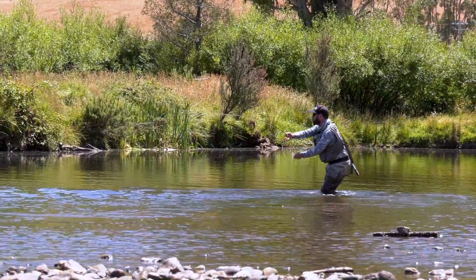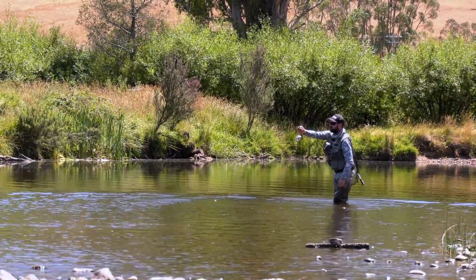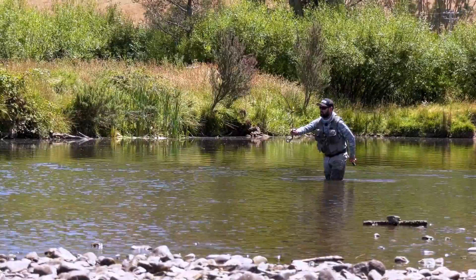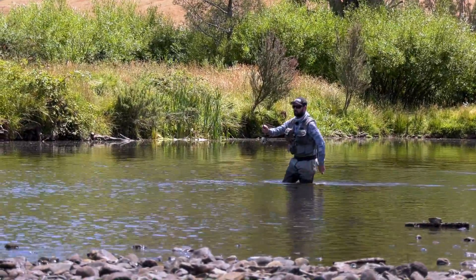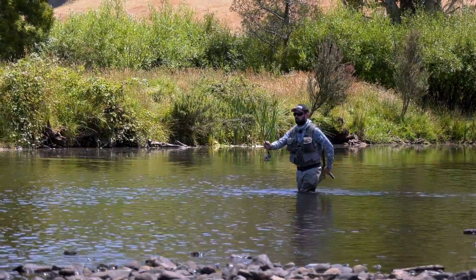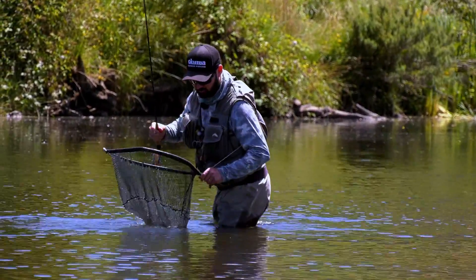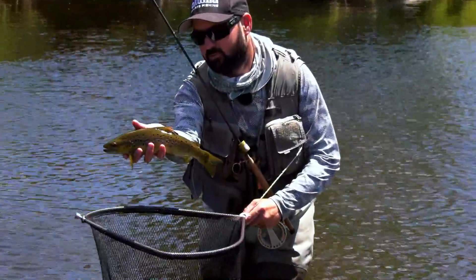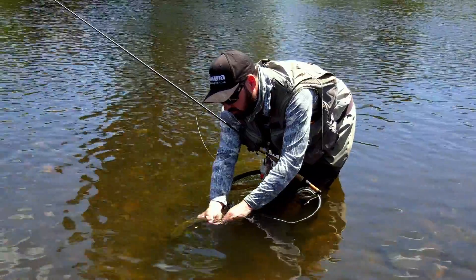Beautiful Tassie Brown. I just absolutely love being out on these rivers on a beautiful sunny day, just blind fishing dries. He is a stunning fish. See how I'm fighting the fish upstream — when I go to net him, I can just slide him down with the current. There's no pressure because we've got really light tippet — you don't want any excess force on it. Just sliding him down with the current. He is a stunner. Tasmania is famous for beautiful wild brown trout and that is a stunning example.